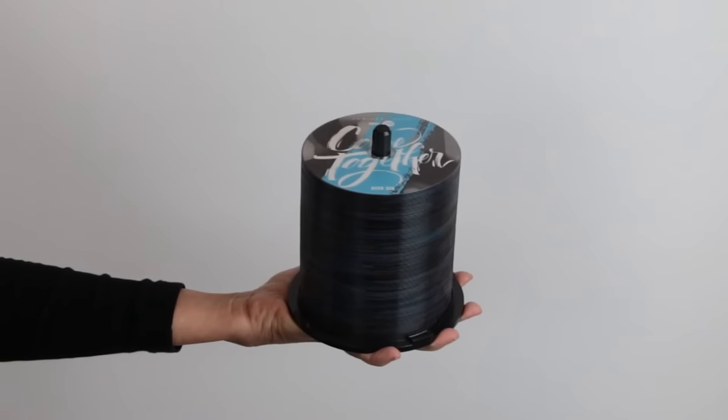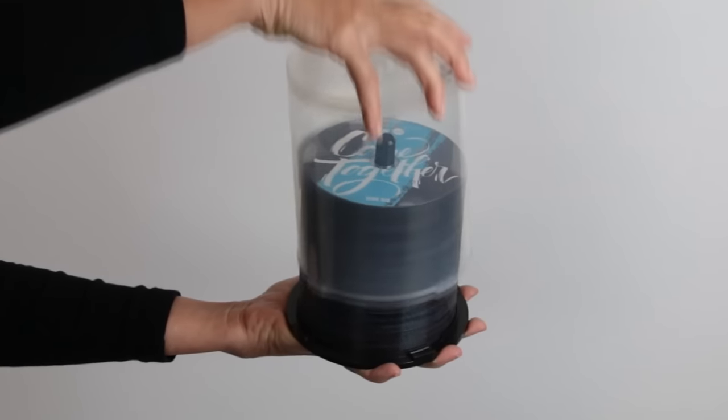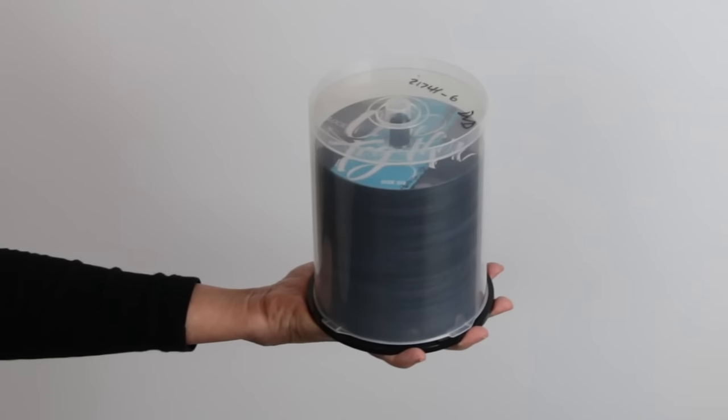If you are ordering discs only and do not need packaging, these will be shipped to you on a spindle like this.